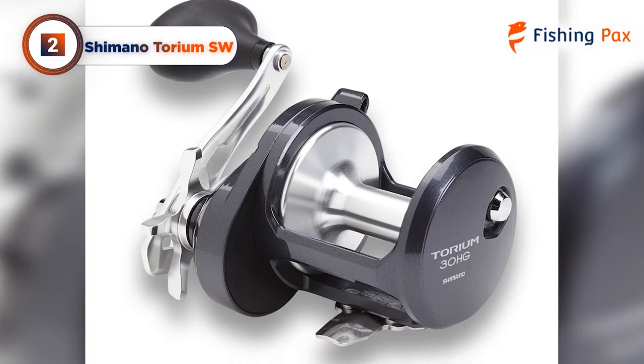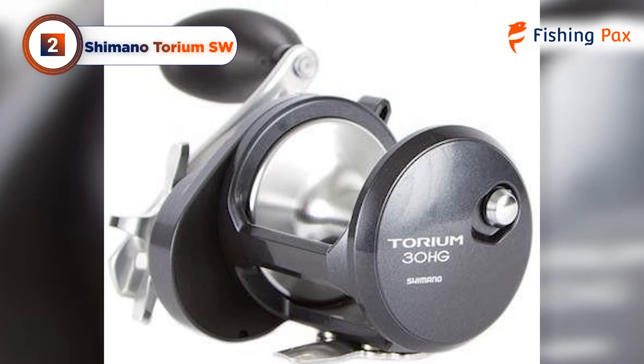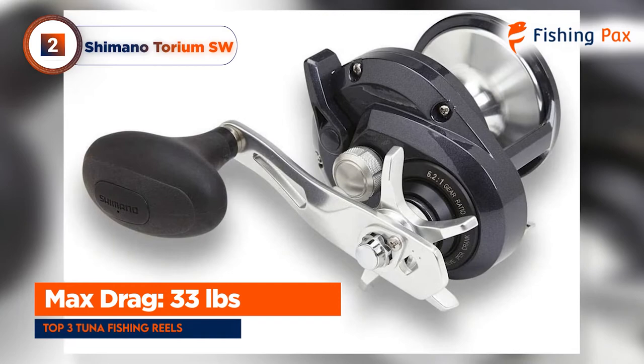Shimano's cross-carbon drag system ensures peak performance and lasting durability, with a solidly built drag star for ease of use. With a max drag of 33 pounds, you should have plenty of power to hook big tuna in deep water. We were impressed by the Torium's ultra-smooth casting.